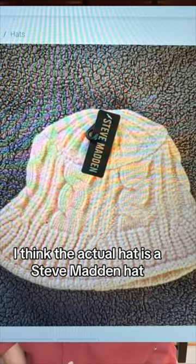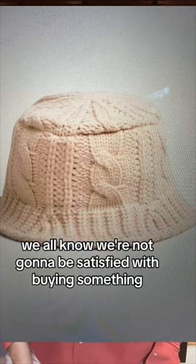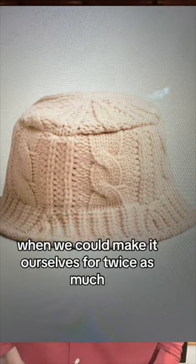For what it's worth, I think the actual hat is a Steve Madden hat, so if you want it, it's yours to have. We all know we're not going to be satisfied with buying something when we could make it ourselves for twice as much.